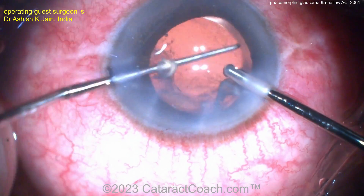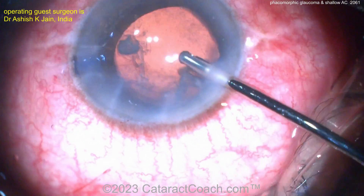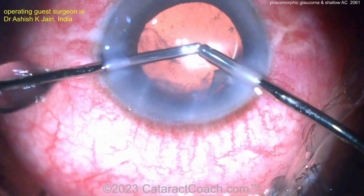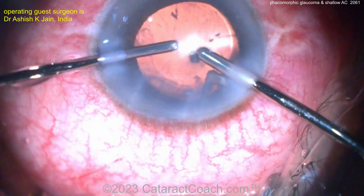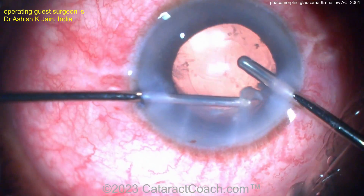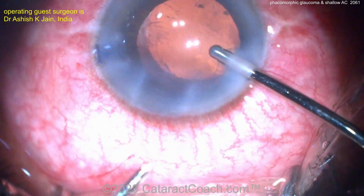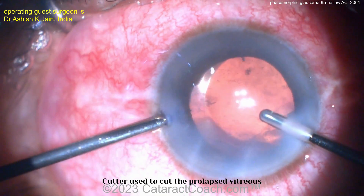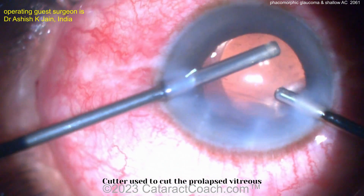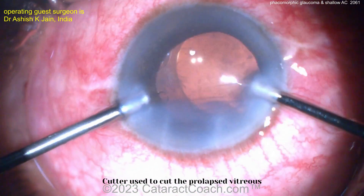Is it in the bag yet? Getting there. You've got to be careful here. It's a little bit of a bulky lens — I would prefer a simpler design, a hydrophobic acrylic lens with smaller, thinner haptics; would have been a lot easier. Cleaning up the rest of that lens material and getting it out of the eye. Now the vitrectomy cutter goes in for the vitreous. Triamcinolone will make it a lot easier. But that's a tough case — very nicely managed.